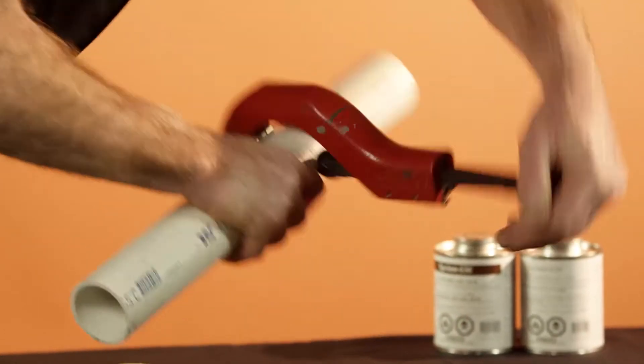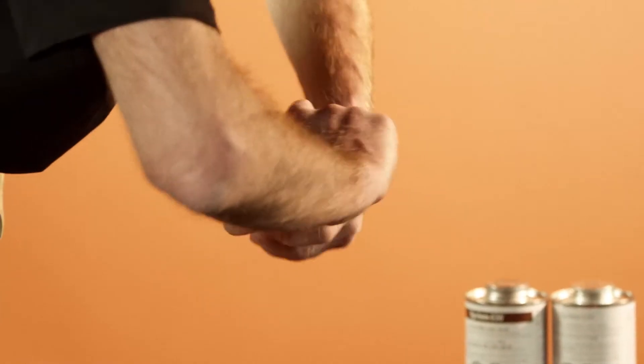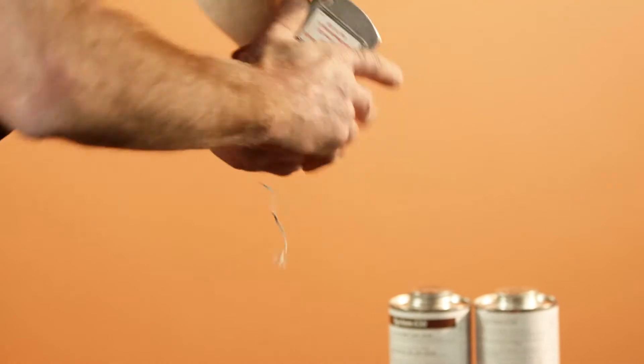There are truly nine steps to do a proper two-step solvent cemented joint. Step number one is to cut the pipe square. Step number two, we recommend that you bevel and deburr the outside wall of the pipe.